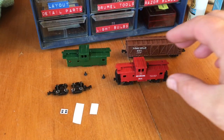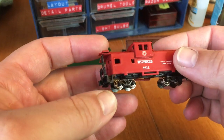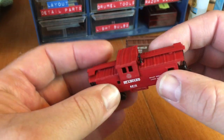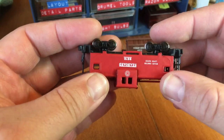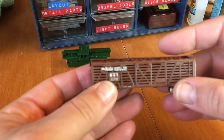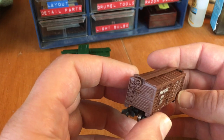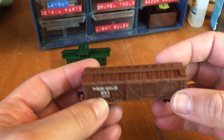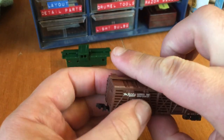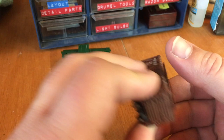So my Seaboard Airline caboose is done. I painted the chimney black, but other than that it's done. And this little Katie boxcar also turned out great. I painted the brake wheel and the roof walk. This won't be my best freight car ever, but it's still decent looking.